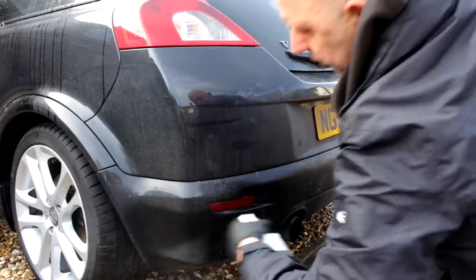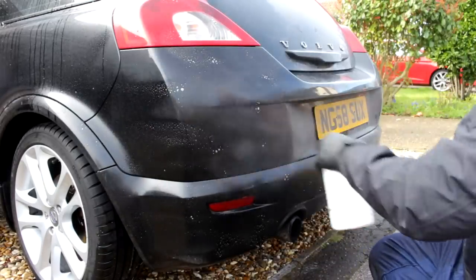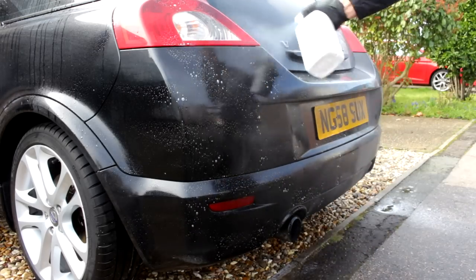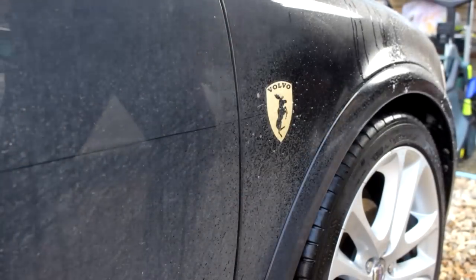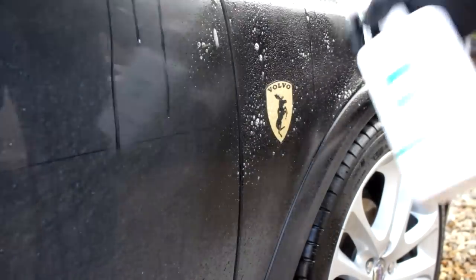The good old swipe test — that's not bad. Down on the seal section, slightly better. More dirt visible, which is what we want to see. So we're going to treat the rest of the car's lower parts with the all-purpose cleaner, give it a good soaking — and we're going to allow this to dwell for a good 10 to 15 minutes.